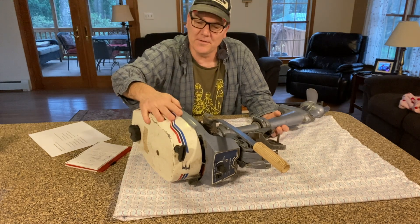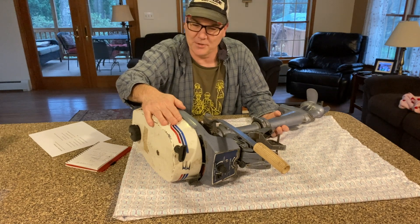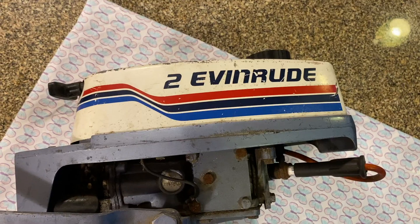There's not much to these. However, it is a 2-stroke, so you're having to mix your gas and your oil, and it's an old motor.